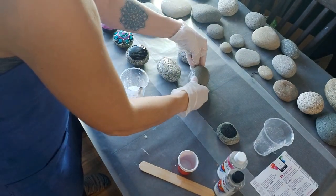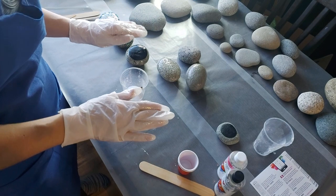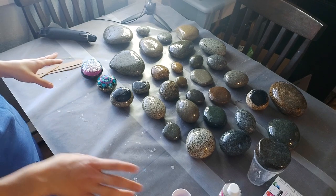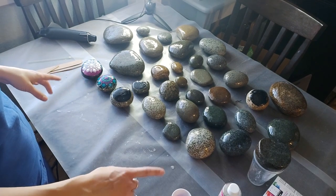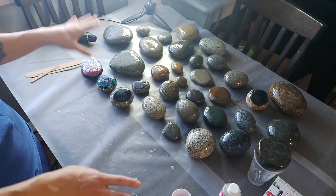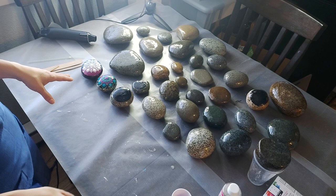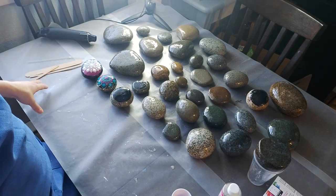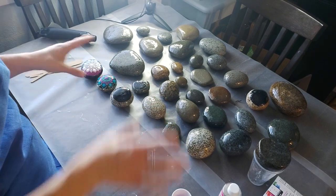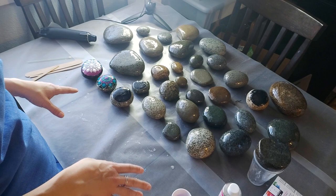I've got all the stones done. That shooter-glass amount of resin covered just over 30 stones in all varying sizes, which is pretty good. You have about 30 to 45 minutes of play time from when you mix your resin, so you don't have to rush. This probably took me about 10 minutes to go through and cover them all.